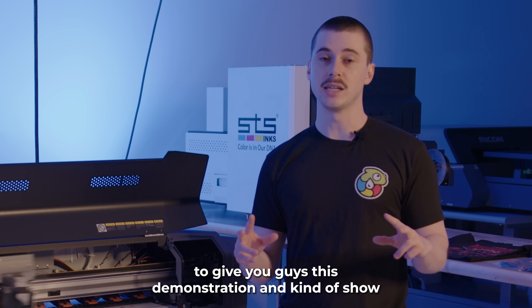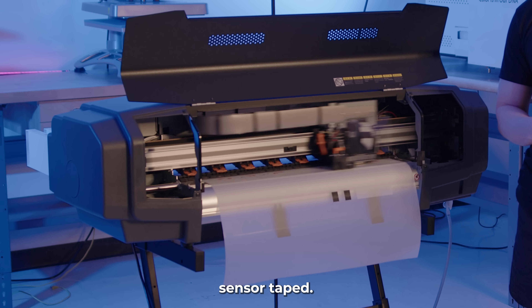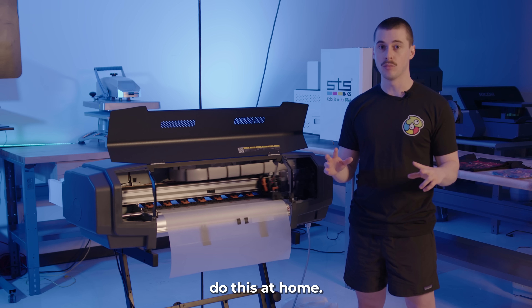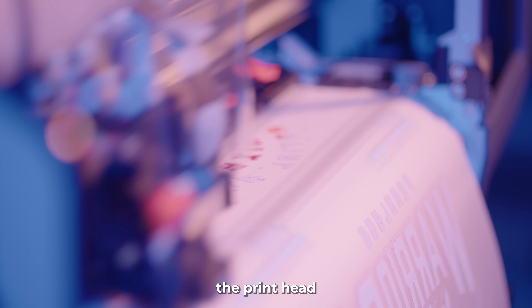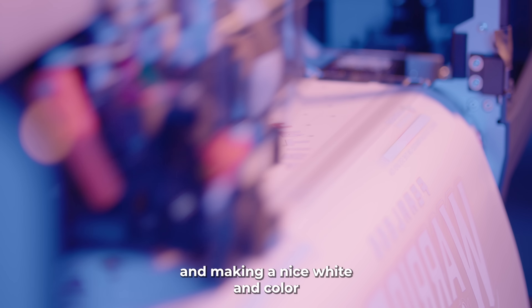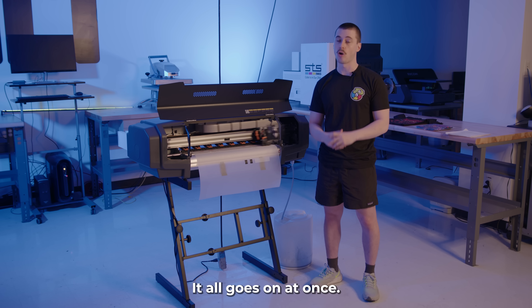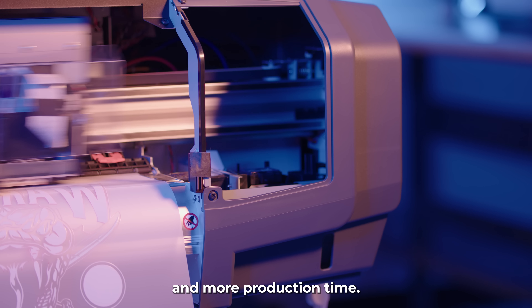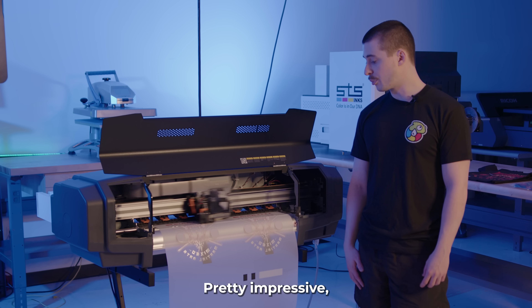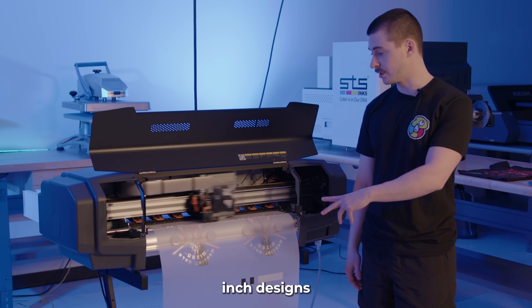To show you everything that's going on under the printer, we do have the front cover sensor taped — you guys shouldn't do this at home, this is just for the purpose of our demonstration. As you can see, we got our printer going. The print head is passing over our film and making a nice white and color pass at the same time, so you don't have to wait for that white to dry before you lay on the color. It all goes on at once, really quick. You're going to be able to pump out a lot of designs with lower operating costs and more production time. Pretty impressive — in a matter of minutes, we already have two 10-inch designs coming out of the printer with that really crisp white under base.